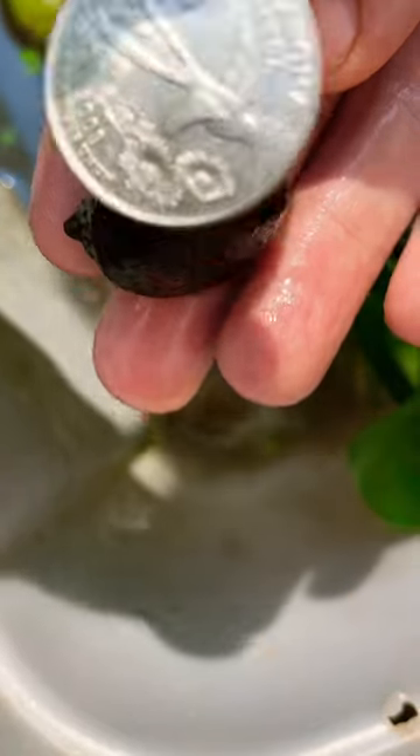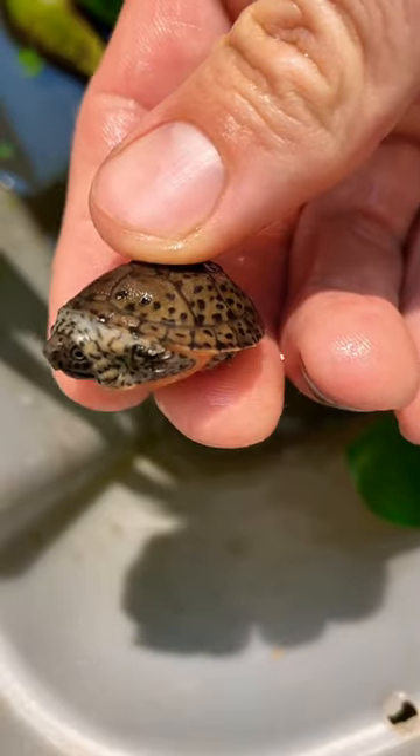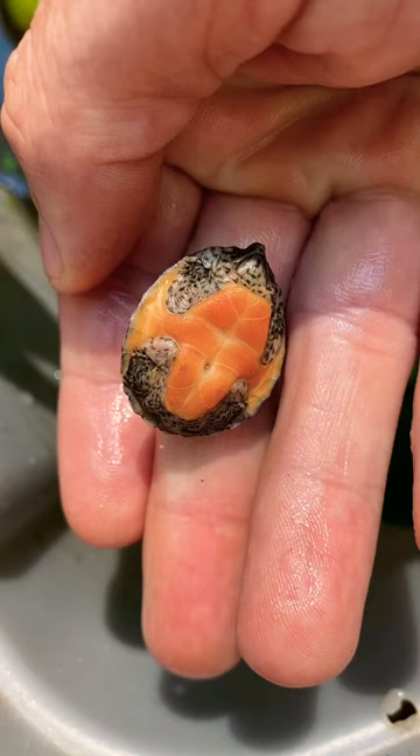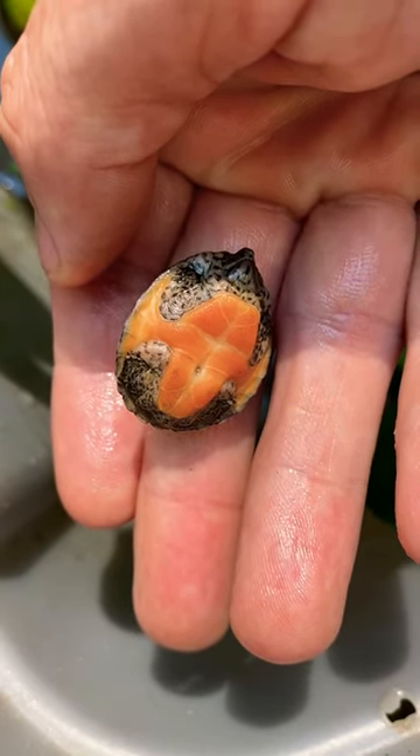Have you ever seen a turtle smaller than a quarter? This little guy is a loggerhead musk turtle, and when musk turtles hatch they're the smallest turtles in the world. Here you can see the belly button where the yolk sack was attached while this guy was inside the egg.